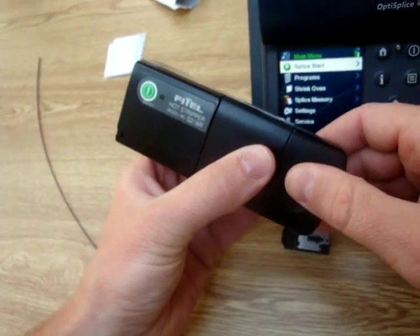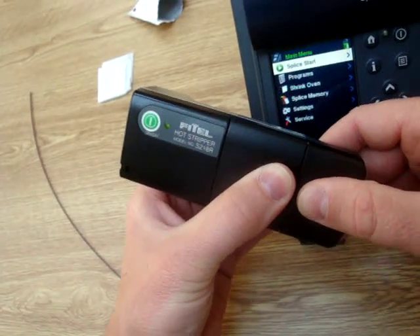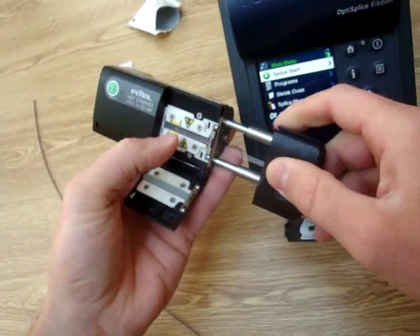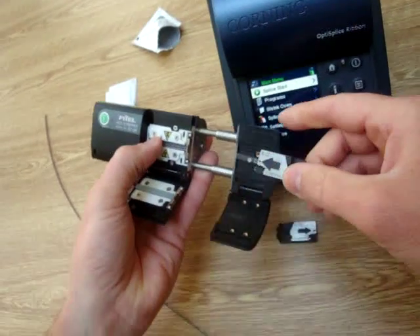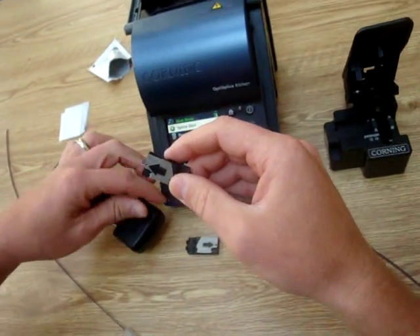Close it down. You'll see the green light is blinking; once it turns solid, it is ready to strip. You can see there that the matrix was removed as a solid piece from the actual ribbon.